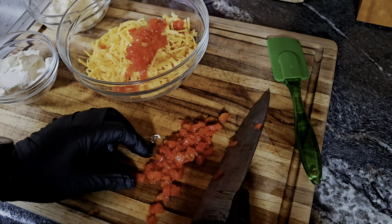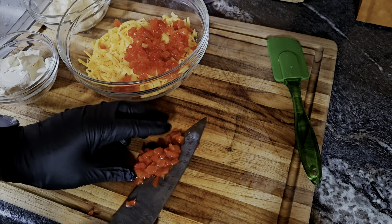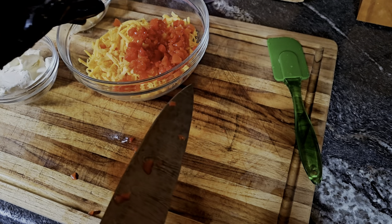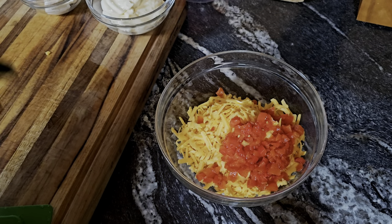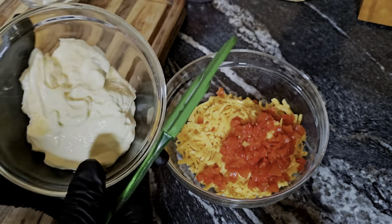By the way, I'm using sharp — extra sharp — cheddar cheese because I love it. This is a fairly simple recipe but absolutely delicious. You want a high-end mayo for this.